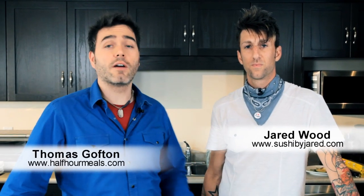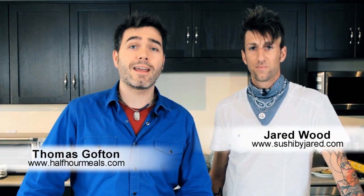Welcome to HalfOurMeals.com. I'm here with Jared Wood of Sushi by Jared and he's going to show us how to make a spicy salmon roll.